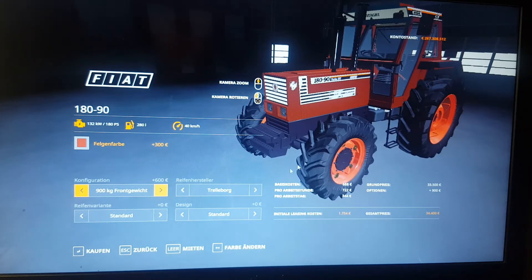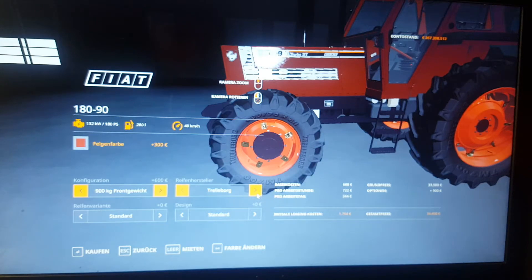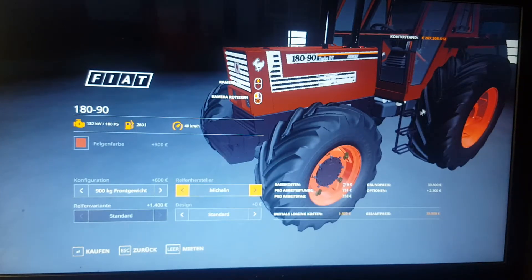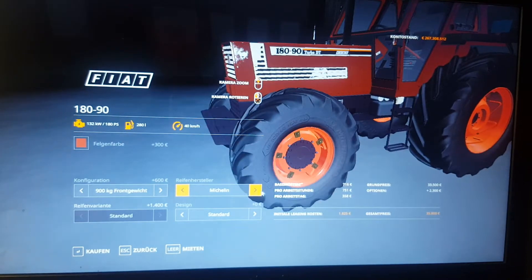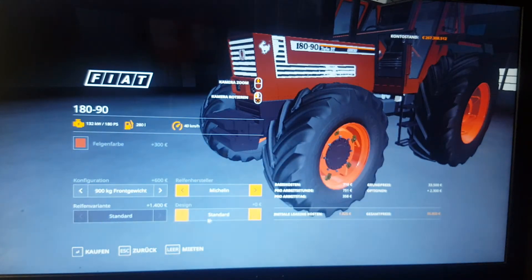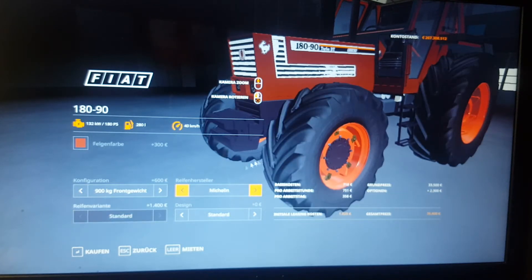Over here we have the wheel company. We have Trelleborg, which are on at the moment, and then we have Michelin. Now these Michelin tires look way better — they are wider tires. When you are on Michelin you can't select the tire size at all, so you have to go to Trelleborg to be able to select the tire size. But we are going to buy this with the Michelin tires.